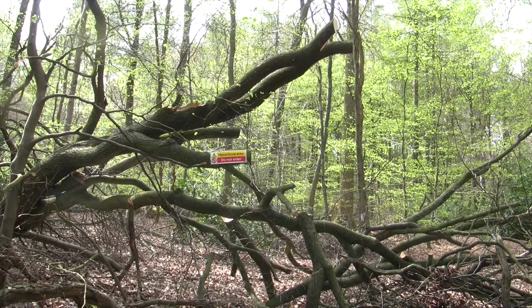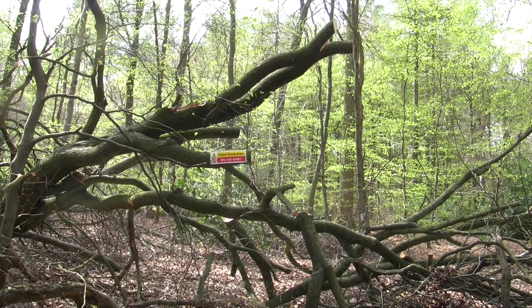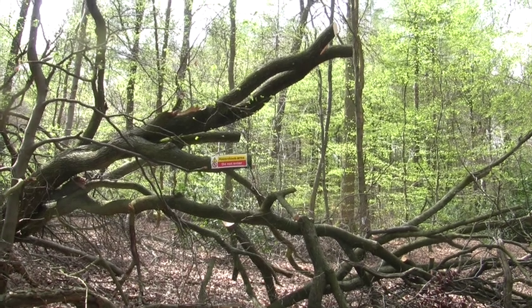I'm working on the principle of little and often with this - do a couple of hours each time I come. Next time I'm here it's the two branches above the hazard sign. The wood is starting to look quite spring-like now - it's incredible, in a week all the leaves have come out.